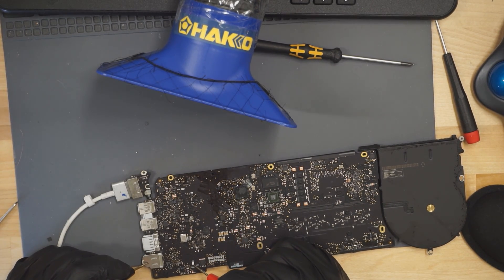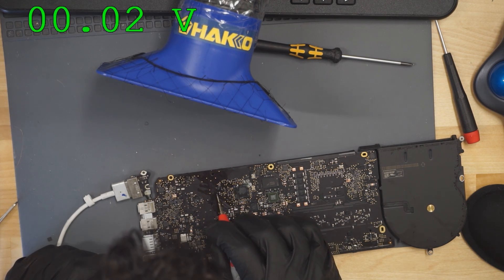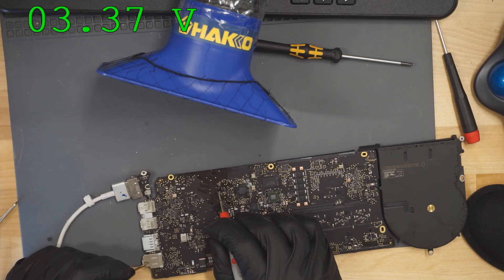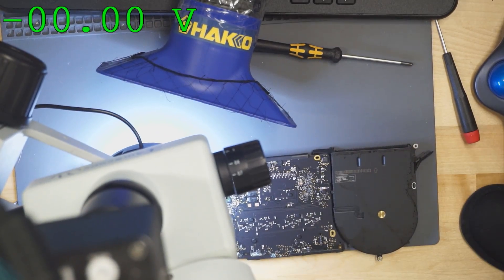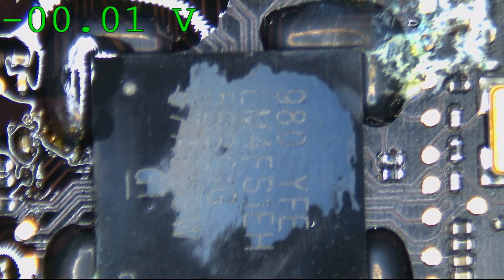It appears we still don't have a green light, and our PPBus is still low in voltage. However, our SMC reset signal is actually high now — it was low before, but it's high now. So the next thing that's wrong with this board is that the SMC most likely is not allowing us to get a green light from the charger because it has corrosion under it. Let's clean that up.